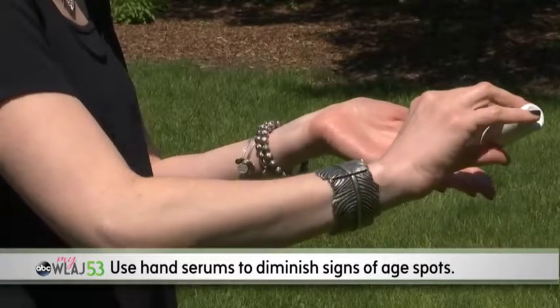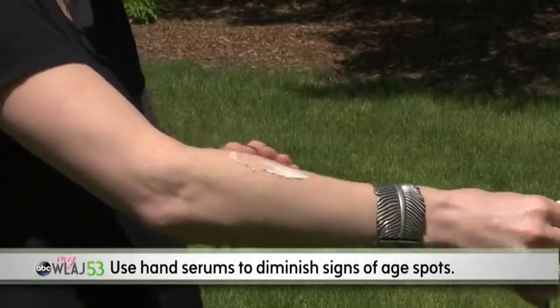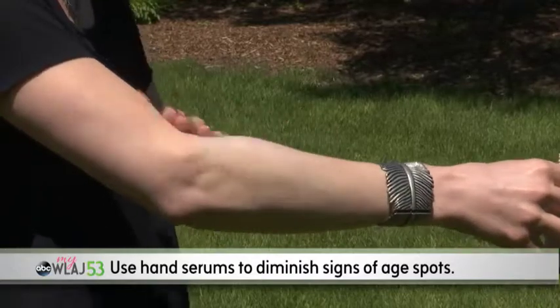When it comes to your hands, it's true they get the most exposure to the sun. Hand serums are wonderful, and you can apply them to soothe and help diminish the first signs of age spots.